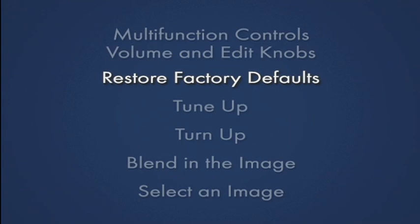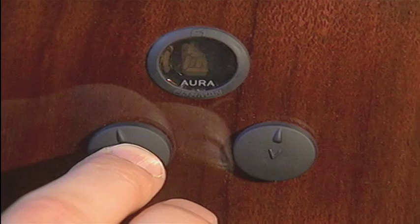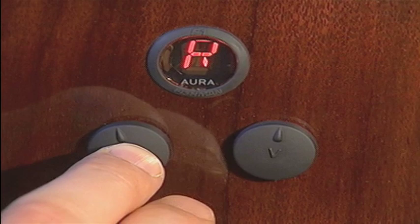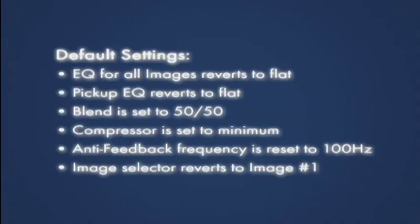Because the F1 is programmable and automatically saves settings, let's begin with a simple procedure to restore the original factory settings and default values. Press and hold the edit knob while plugging in the guitar. Continue to hold the edit knob and press the volume knob. Release both knobs and your factory settings have been restored.